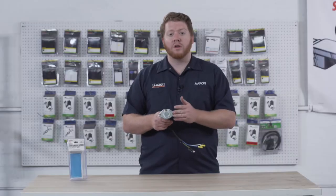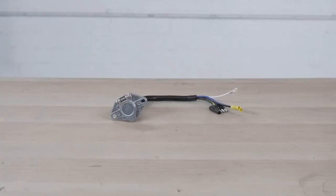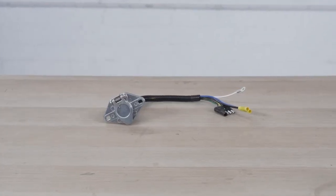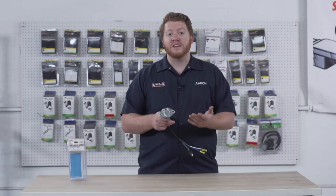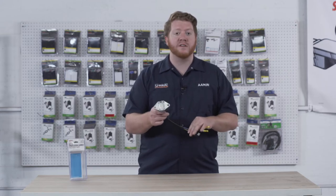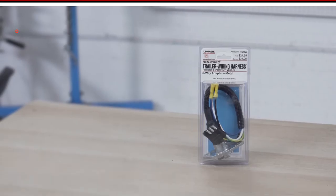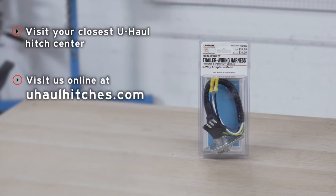Now that we've gone over all of these functions and where you can find them, if you have any issues with your trailer or on your vehicle you can use a circuit tester to test all of these posts and the wires to find where it's coming from. If you need any help with diagnosis, or if you'd like to purchase this kit or have one installed on your vehicle, you can visit your closest U-Haul Hitch Center or visit us online at uhaulhitches.com. Thank you.